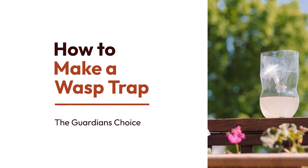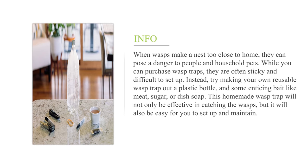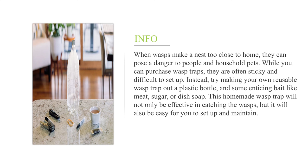How to make a wasp trap. When wasps make a nest too close to home, they can pose a danger to people and household pets. While you can purchase wasp traps, they are often sticky and difficult to set up. Instead, try making your own reusable wasp trap out of a plastic bottle and some enticing bait like meat, sugar, or dish soap. This homemade wasp trap will not only be effective in catching the wasps, but it will also be easy for you to set up and maintain.